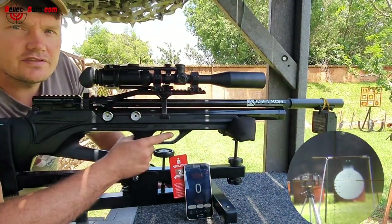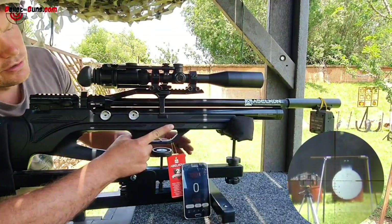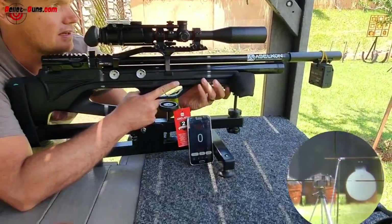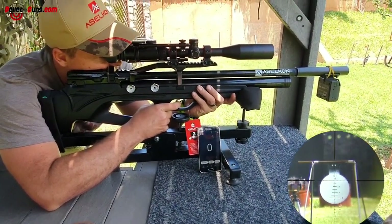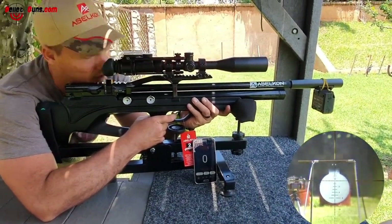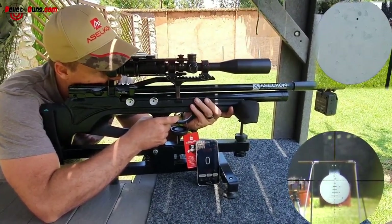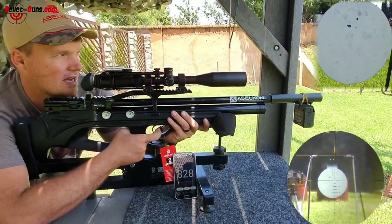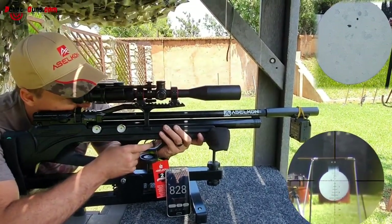So here at 50 meters we are going to do a 5-shot grouping with the Asalkan MX-10 in synthetic stock. We have got it on a nice bench here, so let's see what groupings we can get. That will be my hold point, and then obviously it will fall down about a mil dot for 50 meters — we shot it in at 30 meters. Reading 828 feet per second — not bad. And if you can see this trigger, it's very nice; the blade fits nicely on my index finger's pad.